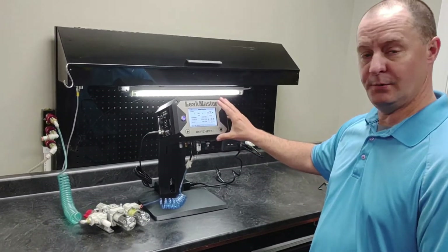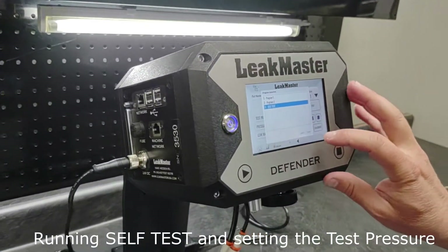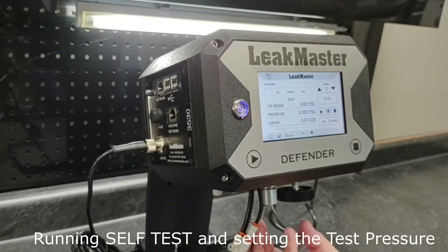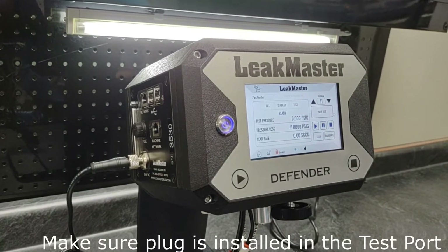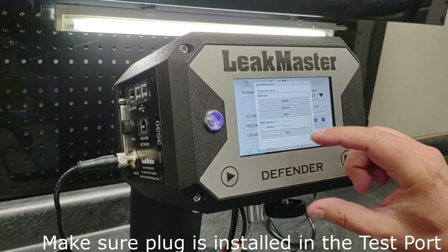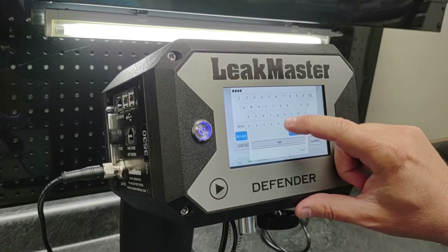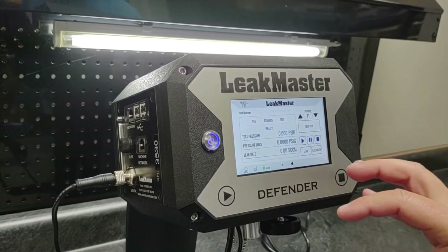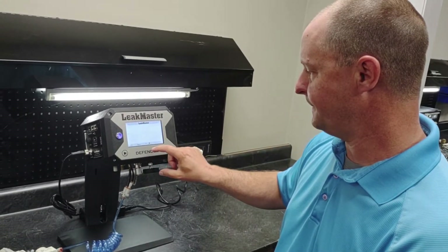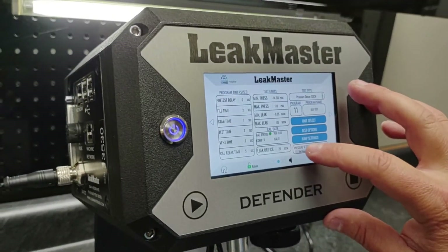Now that we've booted up, it's going to go to your run screen. The first thing we want to do is select program 11, which is the self-test. This test actually tests the integrity of the internal manifold to make sure that it's leak free, and it also gives us an opportunity to set our test pressure properly. First, I'm going to log in as the admin — the default password for admin is 'admin.' You can see instructions in your manual on how to change those passwords. I'm going to come out to my program screen — I'm still on self-test, program name self-test — and I'm going to come to set pressure.